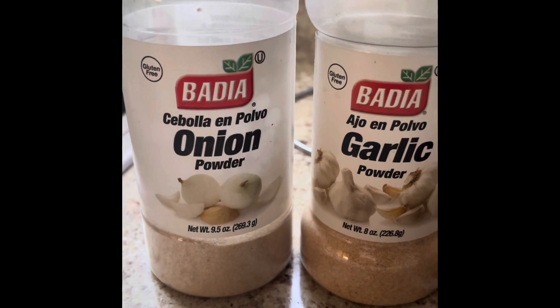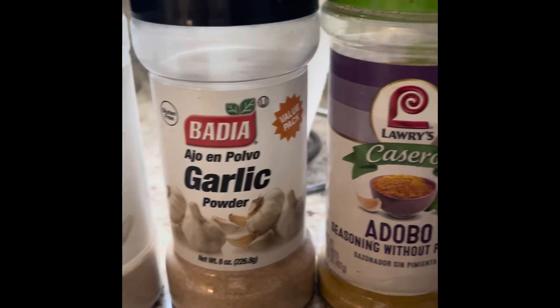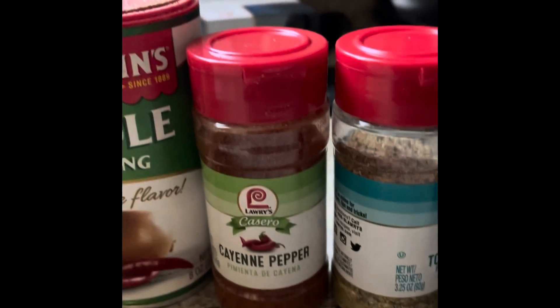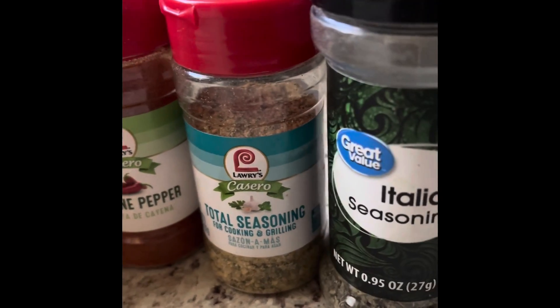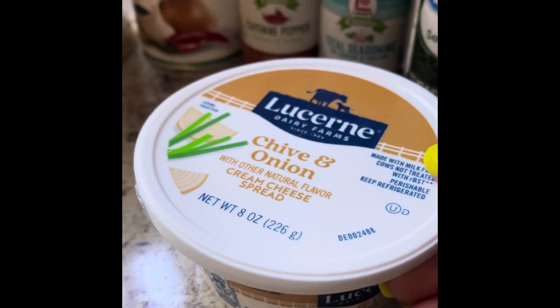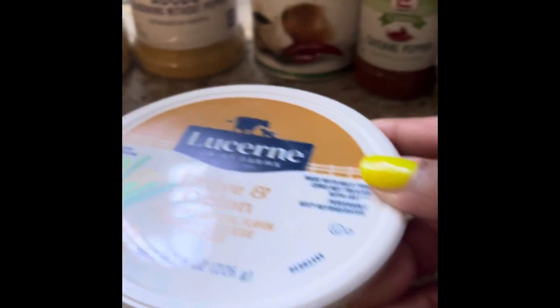Okay you guys, so for our seasonings: onion powder, garlic powder, adobo seasoning, creole seasoning, cayenne pepper, total seasonings, Italian cream cheese. I got the onion, the chive and onion.